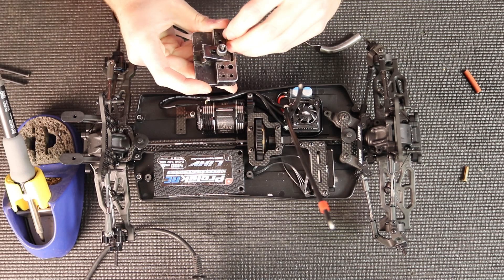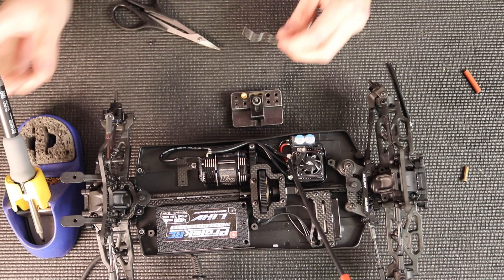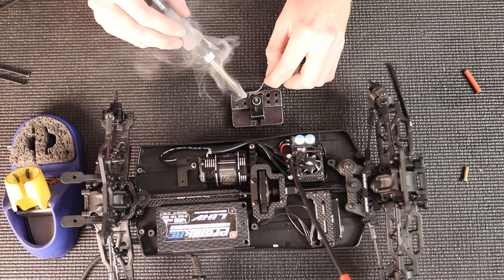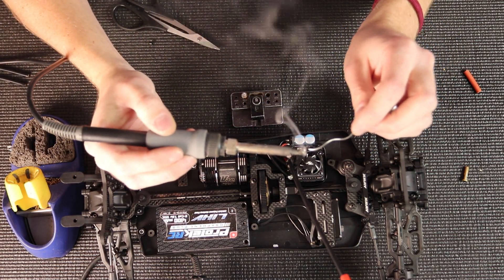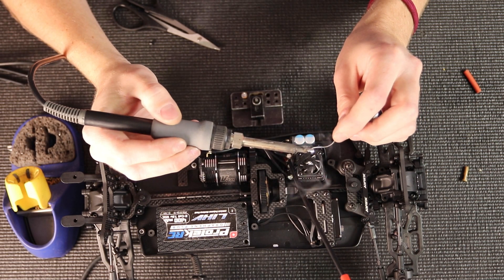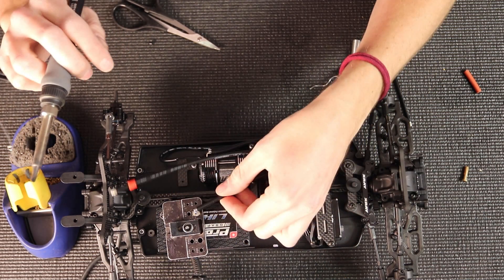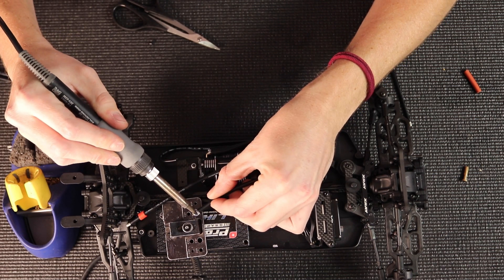I like to use a little jig for my bullet connector to sit in — that way it holds it tight and I don't worry about it moving around. Tin the connector and tin the wire. For the bullet connectors there's usually a little groove where the wire can sit, so make sure you align the wire with the groove for a cleaner, smaller solder joint that will also hold better.